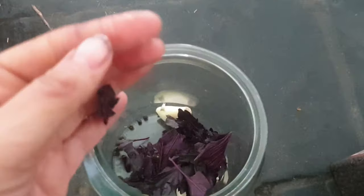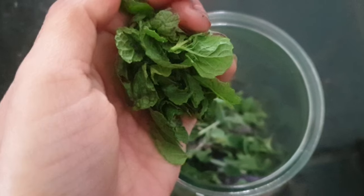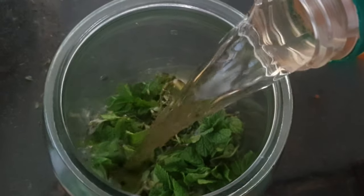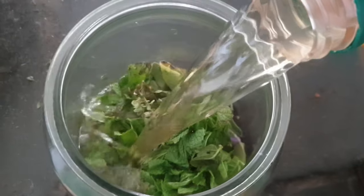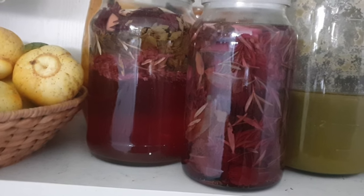Then fill it up with apple cider vinegar. You want to let it sit on your shelf for a week before you strain it, and then you can take a shot a day.